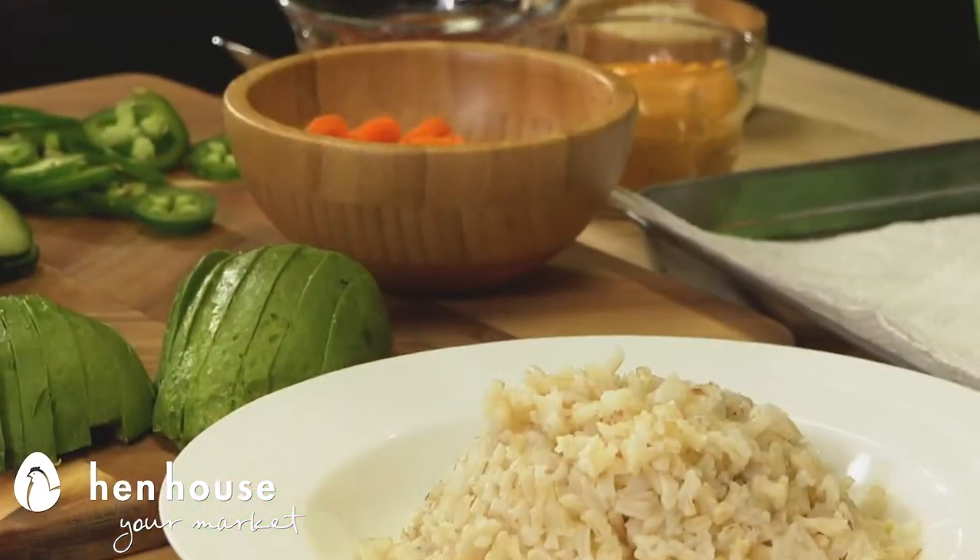Did you know that brown rice is a whole grain rice and that it contains fiber, nutrients, and minerals for your body? Much better than white rice. Absolutely.